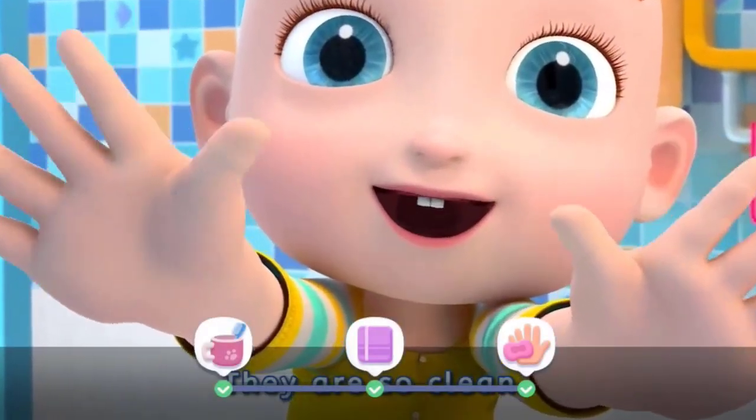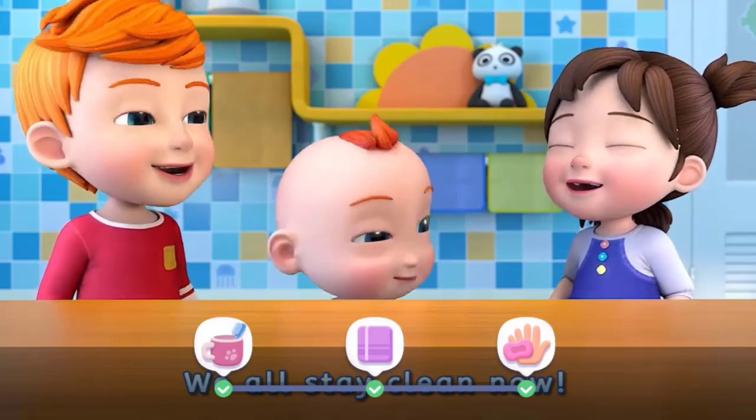They are so clean. We all stay clean now.